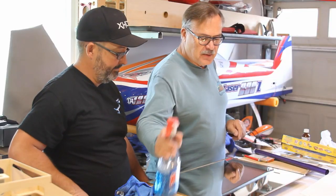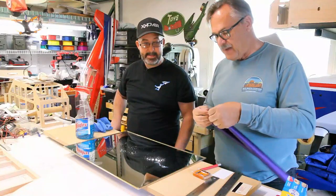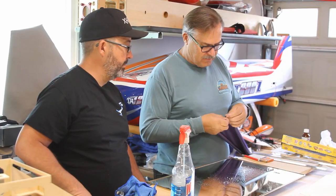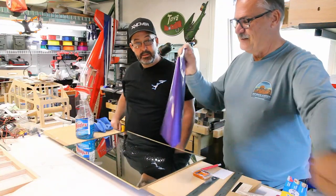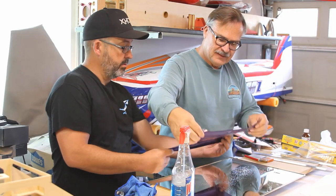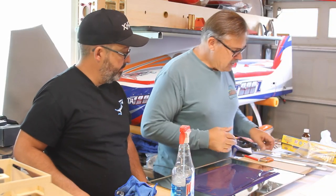Once you get it all nice and clean, the next thing you want to do is get it all wet again. We're going to pull the backing off the Monokote to make sure we get the right part down. Grab the bottom part there, we'll get it sort of flat and put it down right there, and just move it out a little bit.